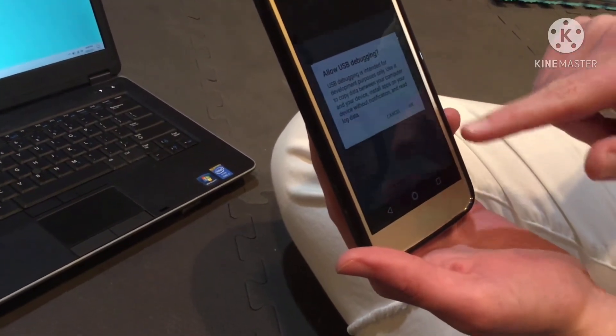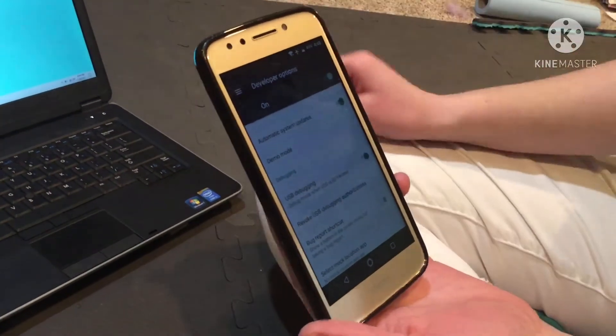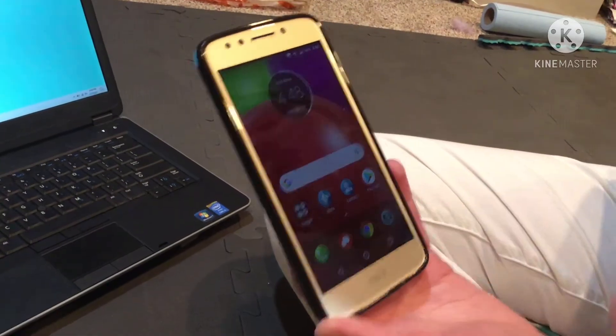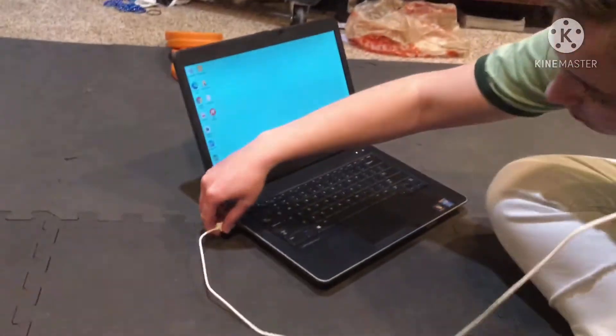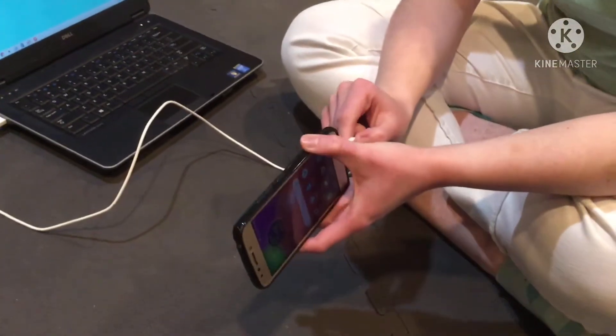You'll want to go into Developer Options and make sure your USB debugging is turned on. Because if not, when you connect it to the computer, you won't be able to actually do much of anything. Next step is you'll want to connect it to the computer or whatever device you have the REV Hardware Client installed on.